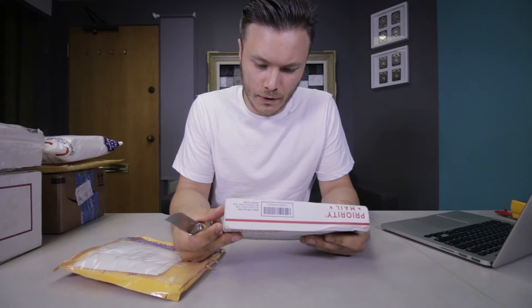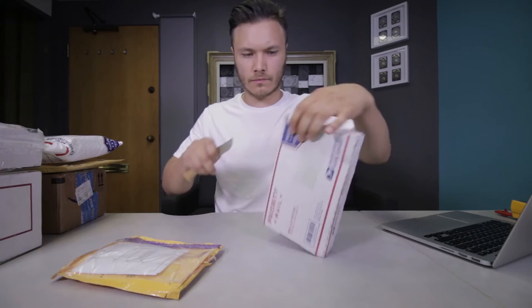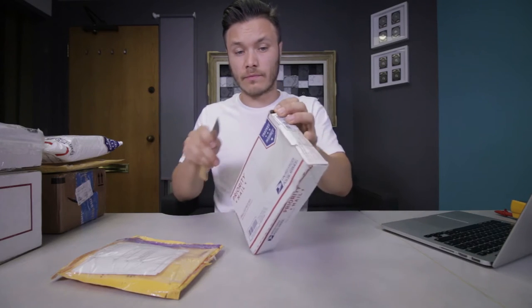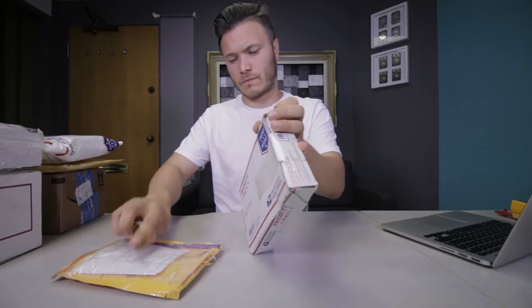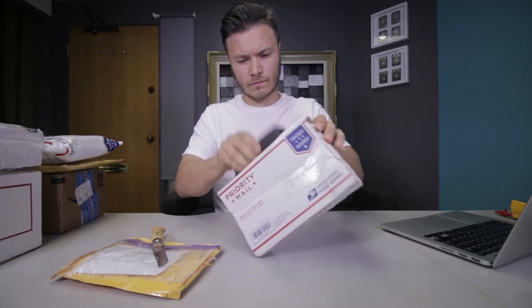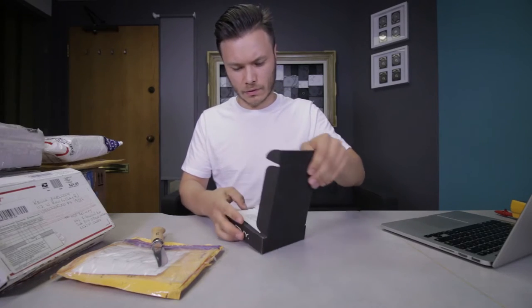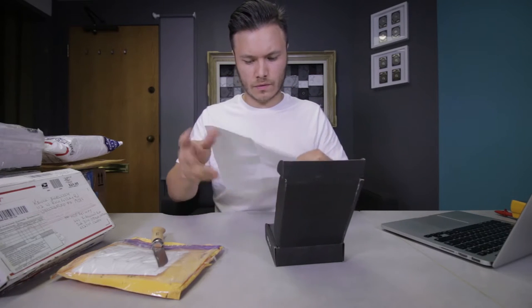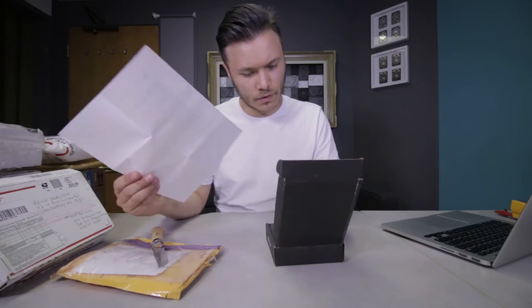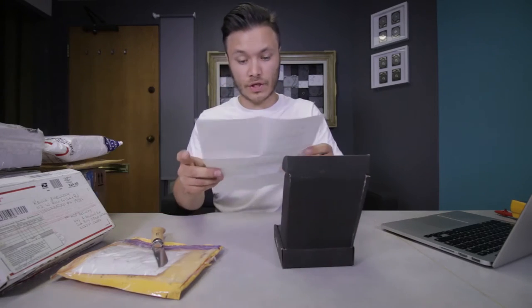Kevin from Philadelphia — actually, Kevin from Pennsylvania. It's a nice little PNY box. Inside we have a Western Digital Passport. I will also check this today.